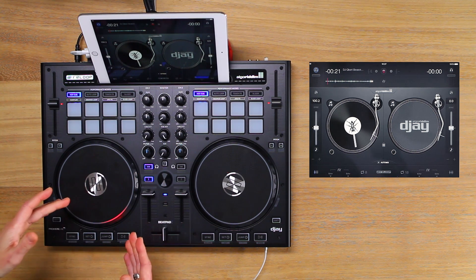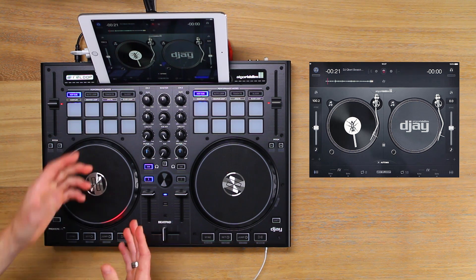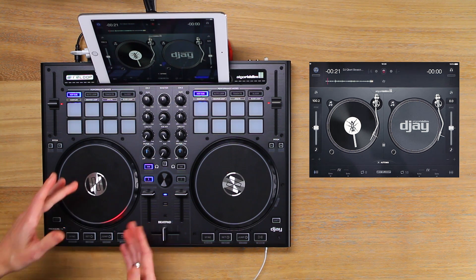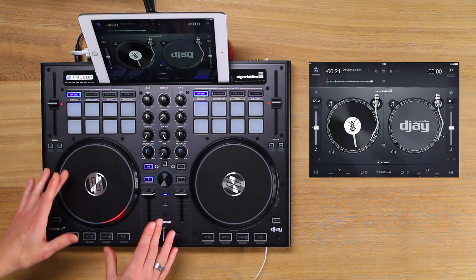Now that the software and the controller is optimised for scratching and we have had a play with finding some samples, we are ready to learn some scratch techniques. In the next tutorial we will get hands on and start scratching.